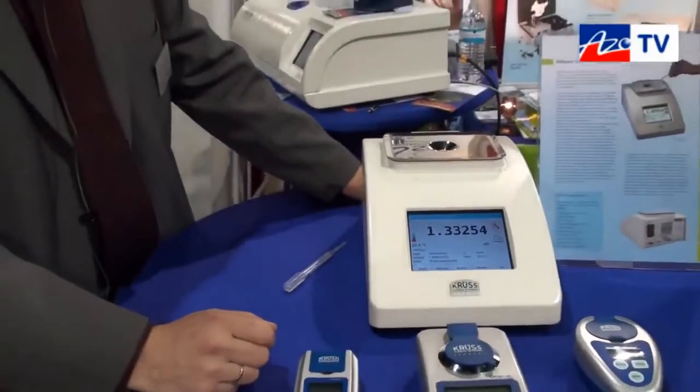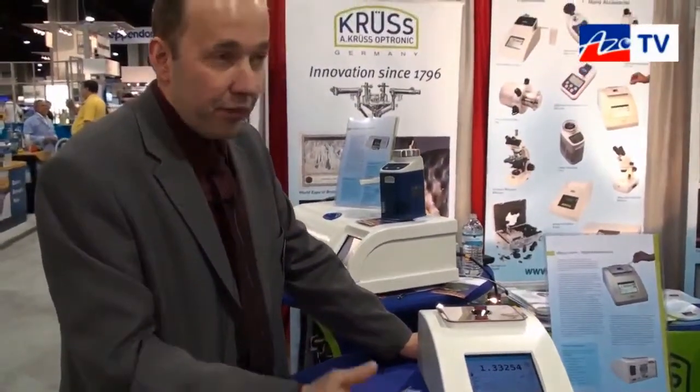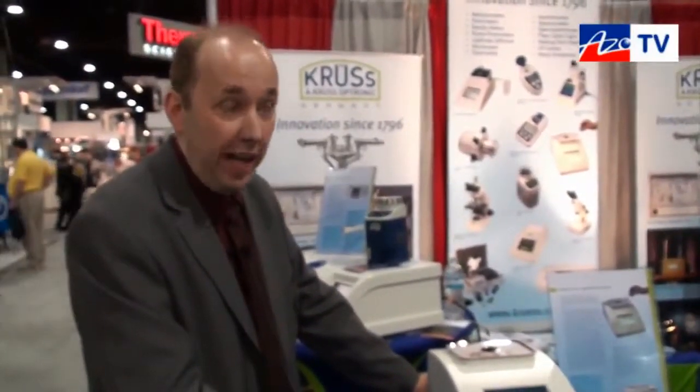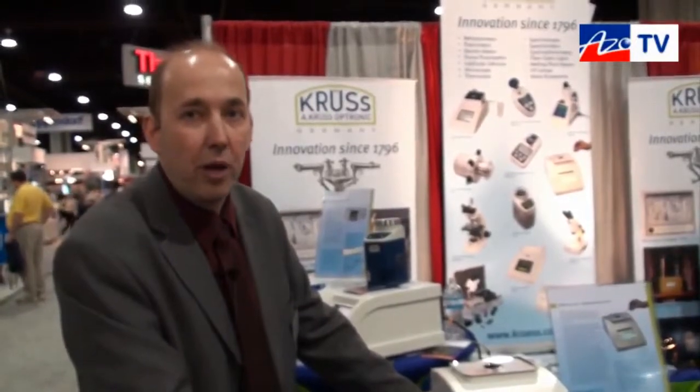Stefan, what range does it measure? What's the refractive index range? We have two different ranges: 1.32 up to 1.58, and 1.7 is the other range. Most liquids fall within 1.58, so that's normally no problem.